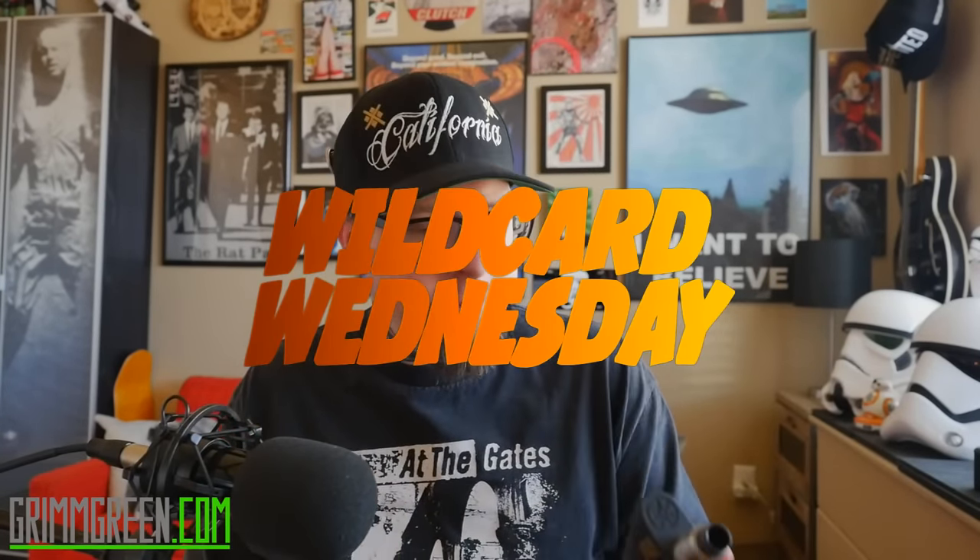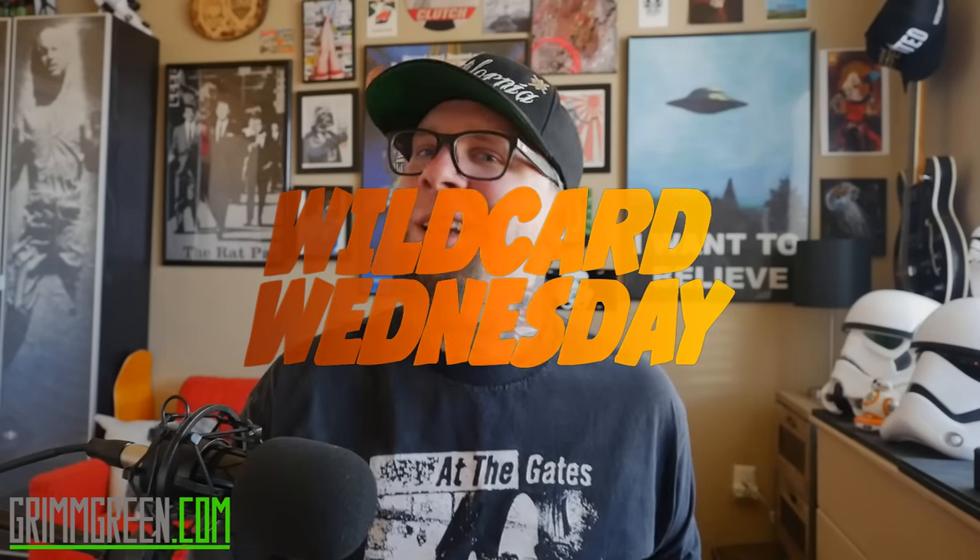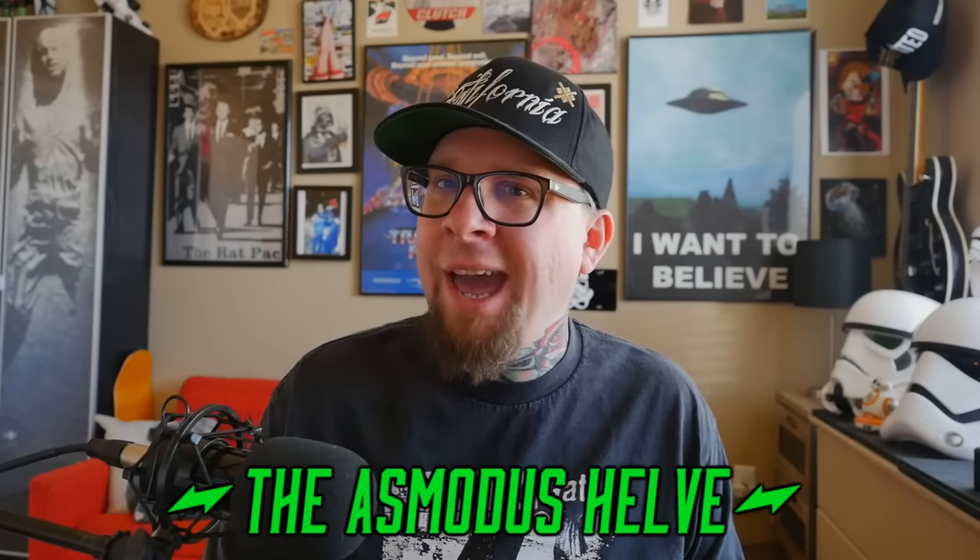Hey everybody, it's GrimGreen from grimgreen.com. Back here today for Wild Card Wednesday — and this week we're talking about not just another tank, it's actually another mod. This is the Helv mod from Asmodus.